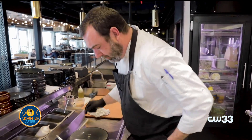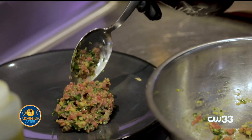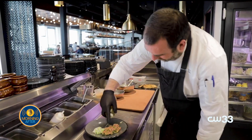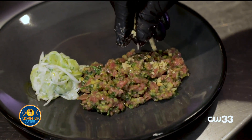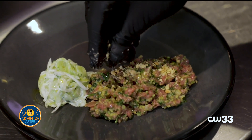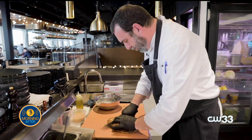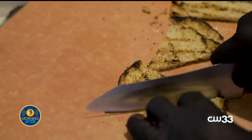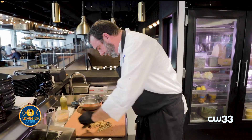Now that the bread's toasted, we're just going to go ahead and plate it. We like a very rustic look here, nothing too fancy. We top that with a little olive oil and crushed Marcona almonds, which are a Spanish almond — though you could use any almond. We cut the bread in little triangles, but obviously any piece or shape would work.